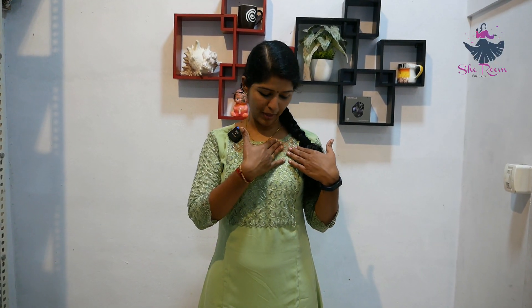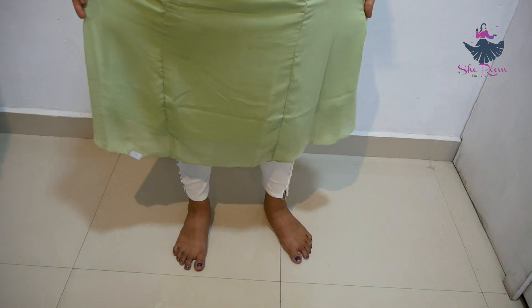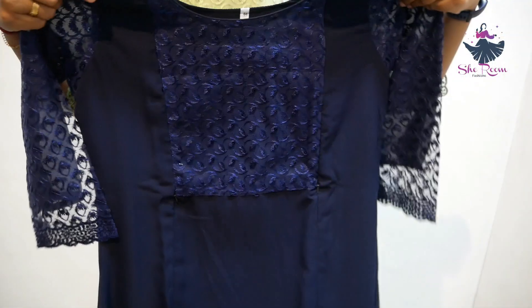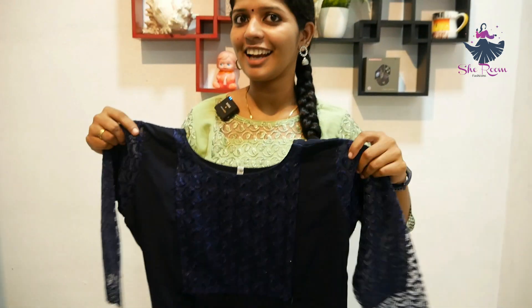This is an A-type gown, which is a currently trending style. Now, let's look at the color variants. The next color is navy blue. There is also a red color option available.